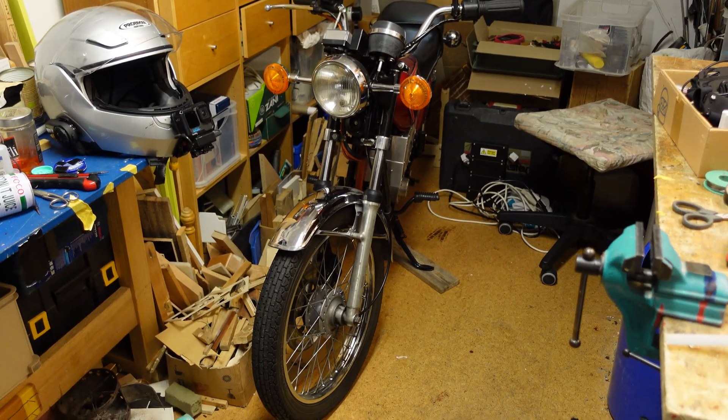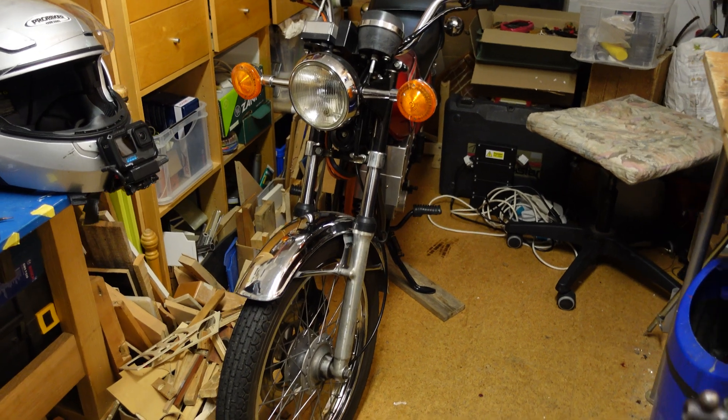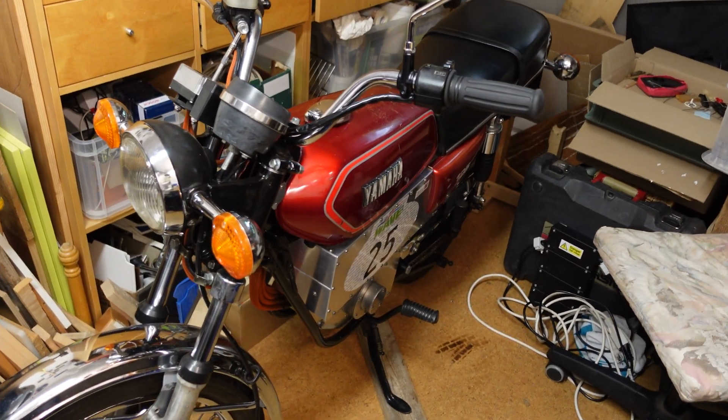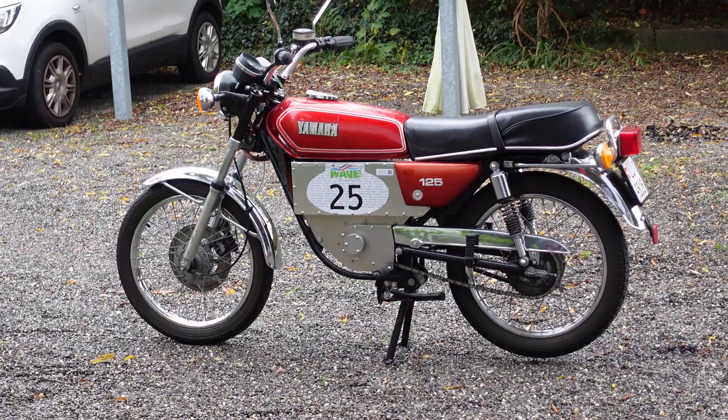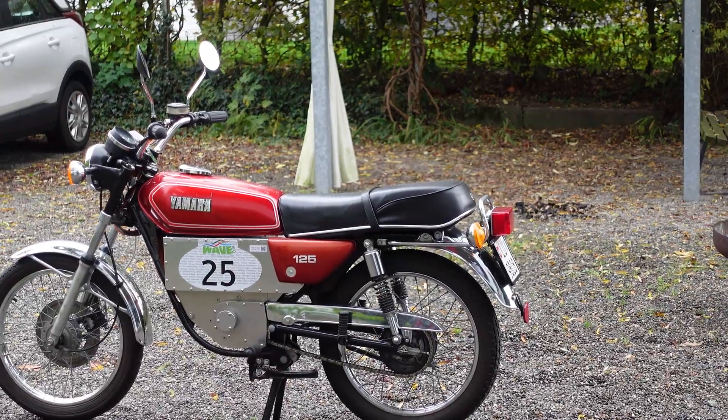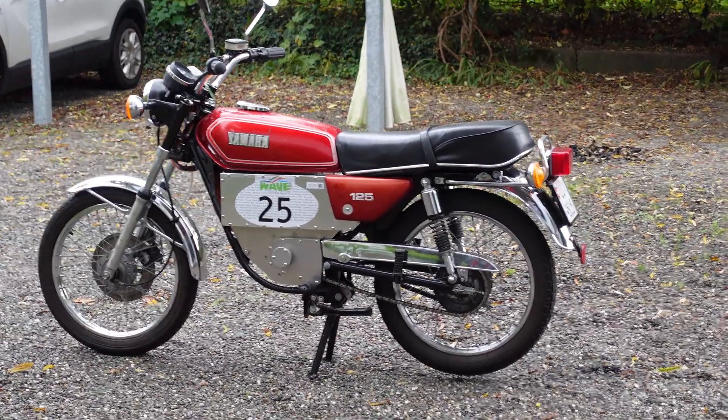This is his homemade lithium-ion battery pack made with a spot welder from a microwave. And this here is the bike itself. We're going to take the bike outside and give you a proper look at it. Let's call it a Yamaha RS125E.